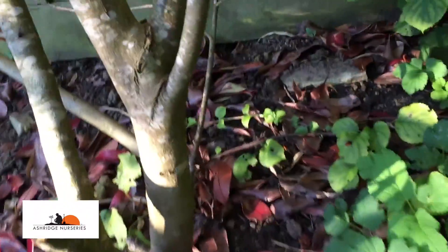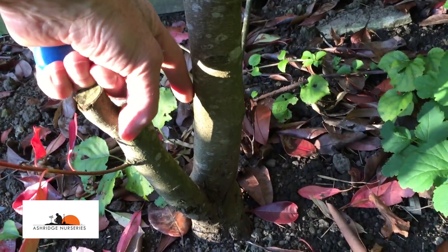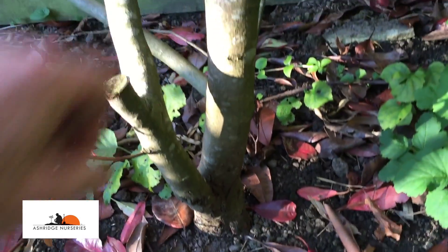As you can see, this is no youngster. There's my finger and there's the trunk at the base, and this has probably been in the ground for five or six years.